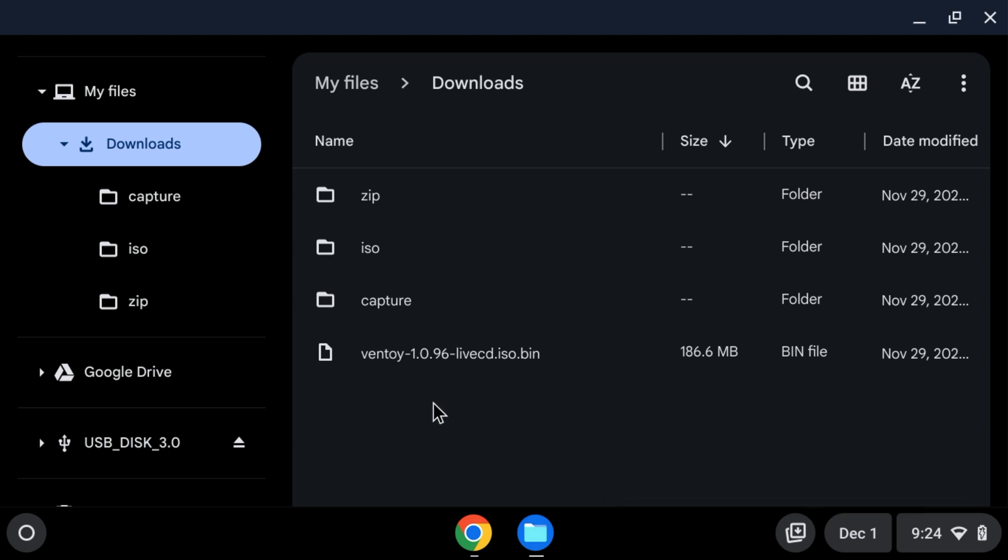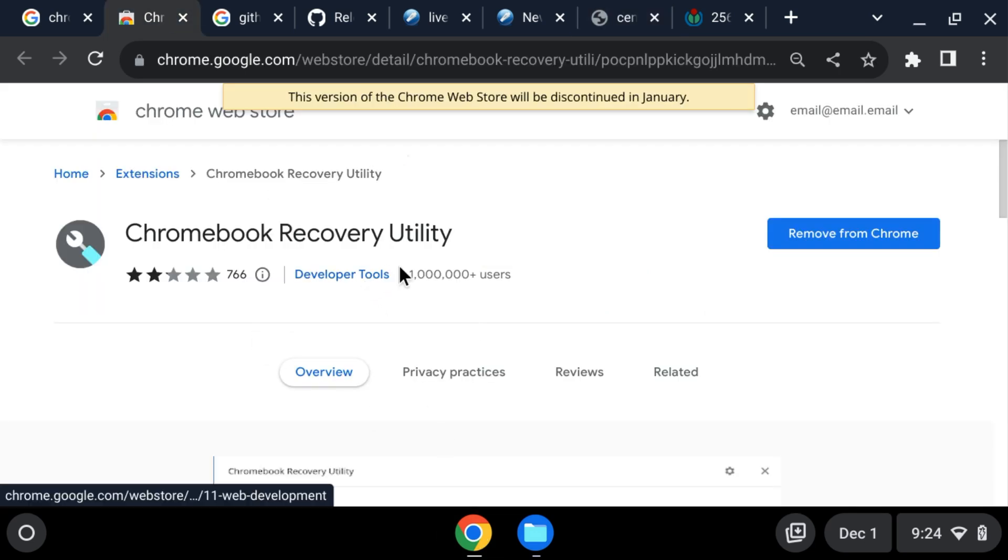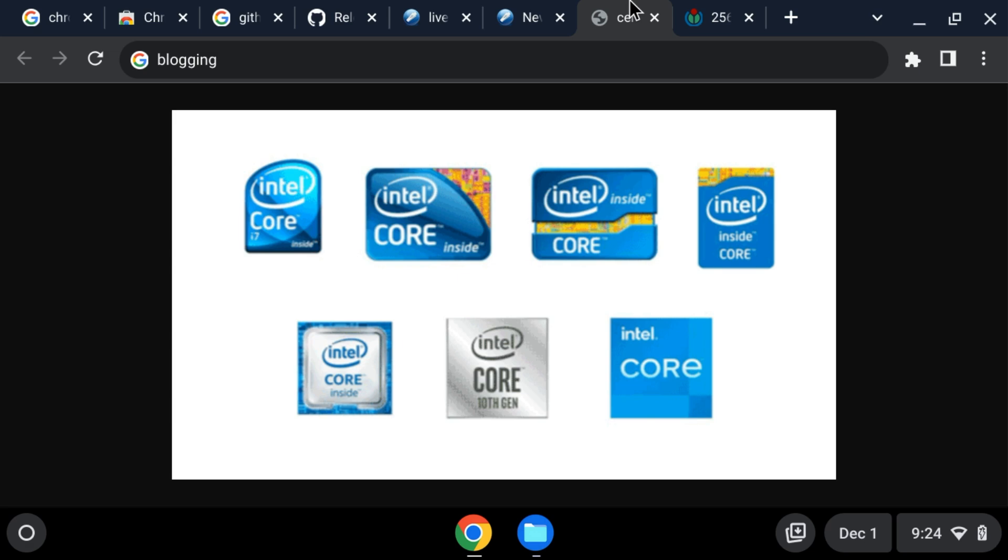Now, say you can't use the Chromebook Recovery Utility — for example, on an enterprise or school Chromebook. You can do something else, but it has more limited compatibility with the PC you're plugging it into. Effectively, about 2012 is the line in the sand. So if you have a really old computer, look around and see if you can find the original Intel sticker.